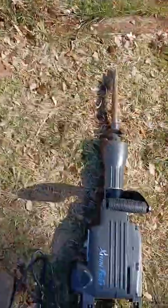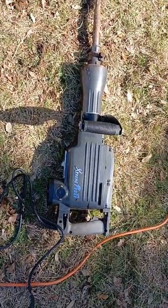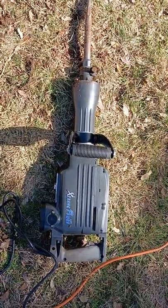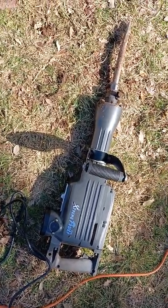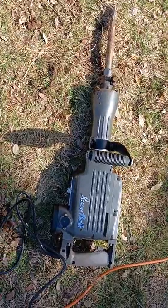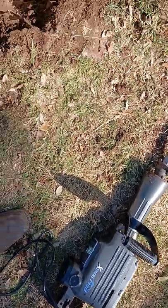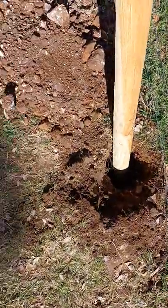This thing, I've seen mixed reviews on it, but I got mine, put in some 15/40 diesel oil, plugged it in, and went to work. Dug these two holes right here in about 30 minutes.